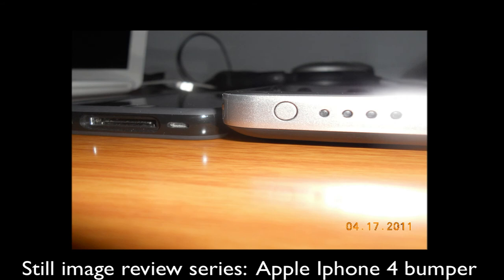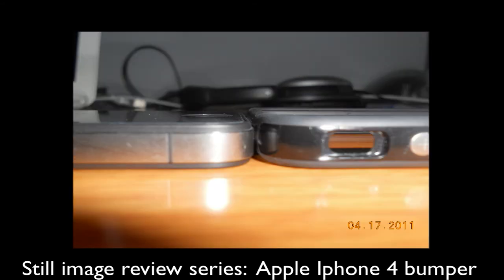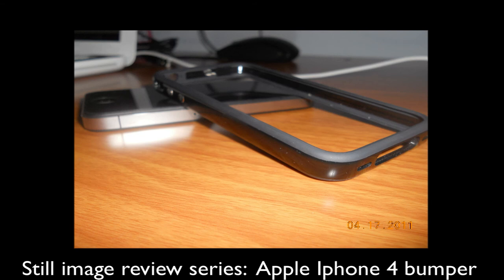As you guys can see right here, the case is very small, very sleek, and very nice — it is really awesome. I would recommend getting this case on eBay or Amazon, because that's where you can find it cheapest. It's definitely one of the coolest cases I've used and one of my go-to cases.